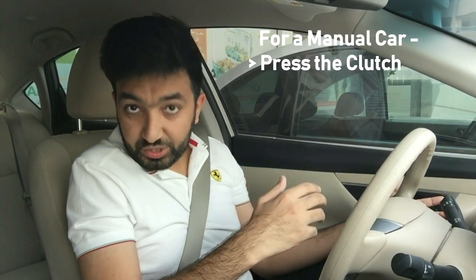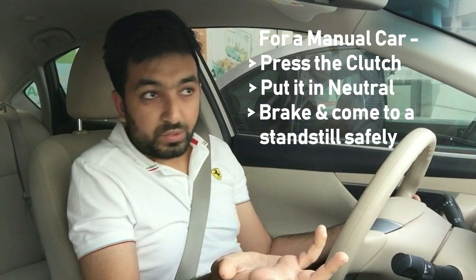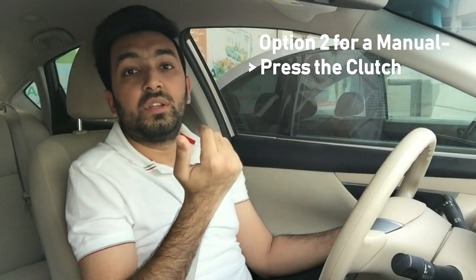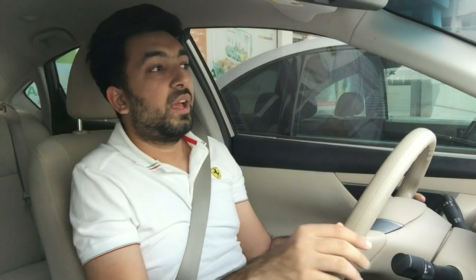The tips I gave were for an automatic car, but what if your car is manual? For a manual car it's pretty easy — all you have to do is press the clutch, put your car in neutral, and brake. Your cruise control is deactivated. Or if it's not, you're still in neutral so your car won't move forward. Alternatively, press your clutch, put it in neutral, and switch off your car — that will be easy and you are safe.